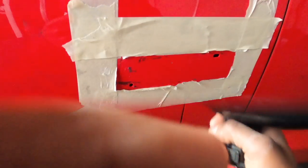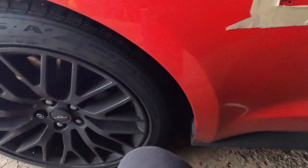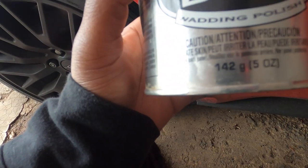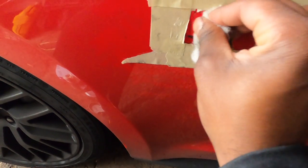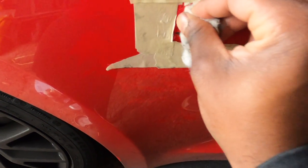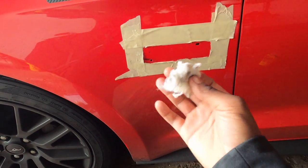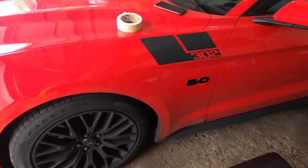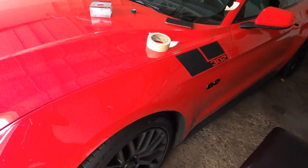I just found out something — this stuff right here takes this adhesive off super fast. It's this Never Dull — it's like a wadding polish. It comes with these little cotton pieces and you just take a piece and rub it across, and it literally takes the adhesive off super quick. I would guarantee this if you're looking to take adhesive off really quick. Got the other side done — let me know how that's looking in the comments. Black with the red on there looks way better than the chrome in my opinion.